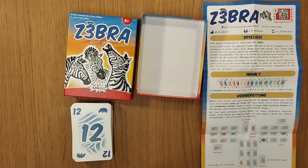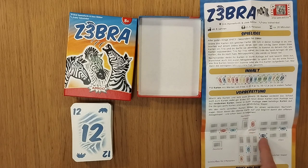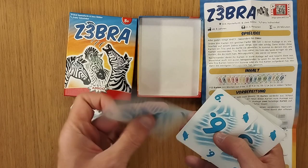We have 112 cards and we are looking to get rid of cards. You can see we have a grid going on here — we're trying to get rid of them. This is in German; I'm actually getting someone else to teach me this. We have some cards here.